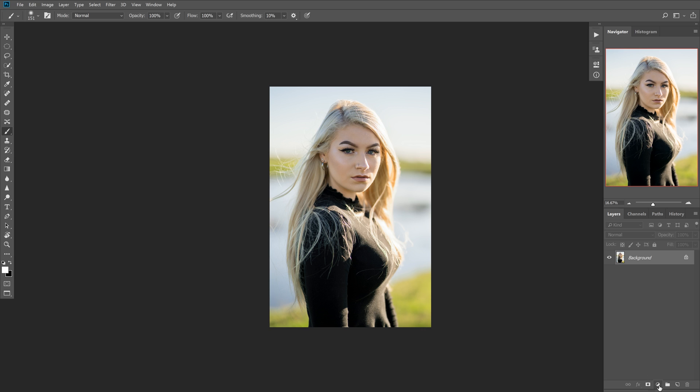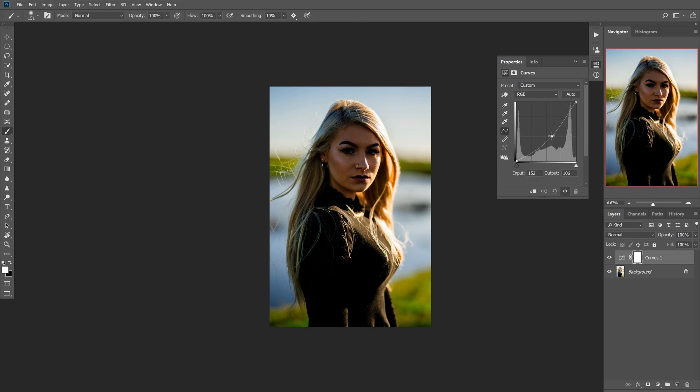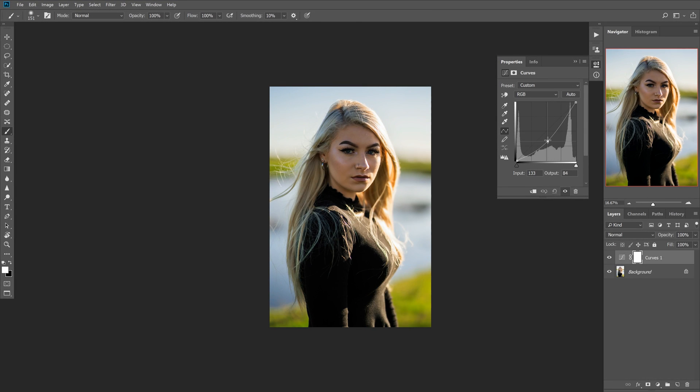What I'm going to do is create a curves layer, and I'm going to grab right here in the middle and just start dragging this down. You can either bend over this way or straight down along this line. Straight down is a little more gradual, but bending outwards creates a little more drama towards the mid-tone area. I'm going to go outwards because I do want a little more drama and contrast, so I'll play with this until I'm happy.